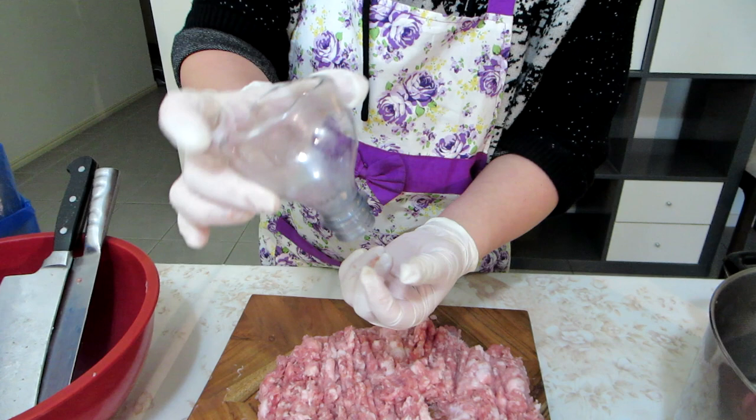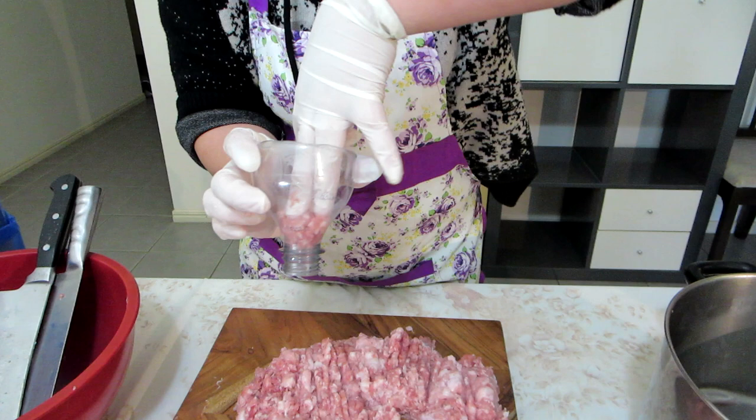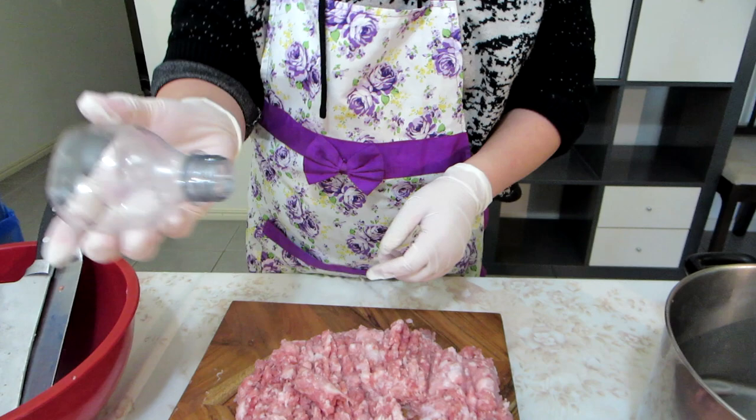Get yourself a soda bottle — this is a 600ml one which is too small actually. I've never seen a used one this small. You're better off to go with a 2 litre or a 1.25 litre soda bottle. And look at that — just like pooping.